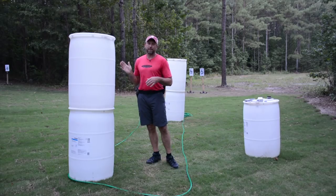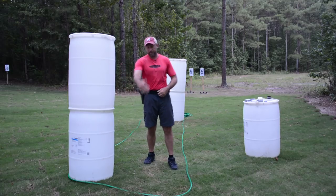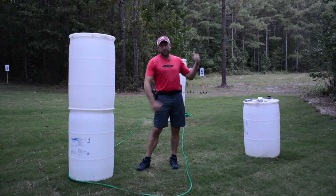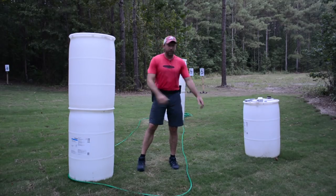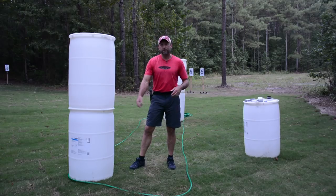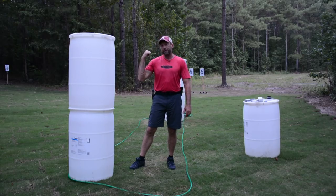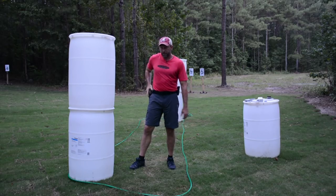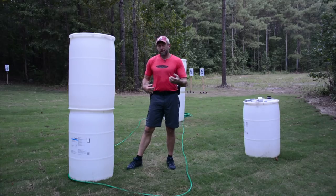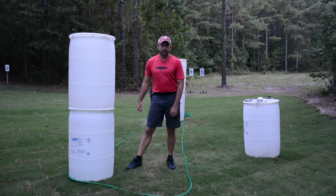We've got two stacks of barrels — those barrels are five yards apart. We've got two targets out there, 10 yards away from the last set of barrels, so they're 15 yards from right here. We'll start here where we can see the outside target — that one's got a five on it. That's the only one we can see. We have our shooting area set up with a garden hose there. There's another shooting area laid out on the other side of the last stack of barrels where we're going to see target number four.